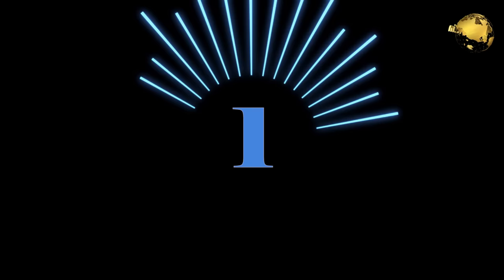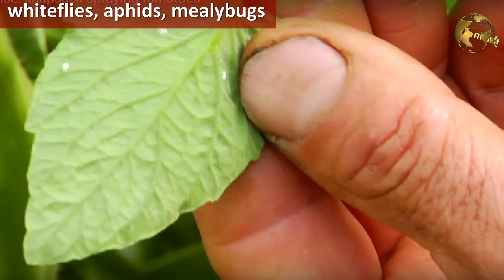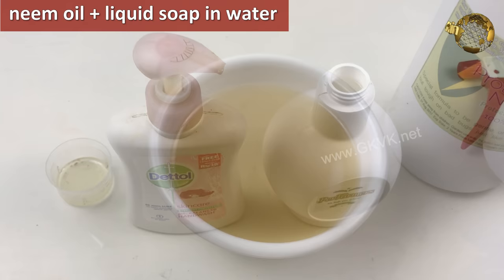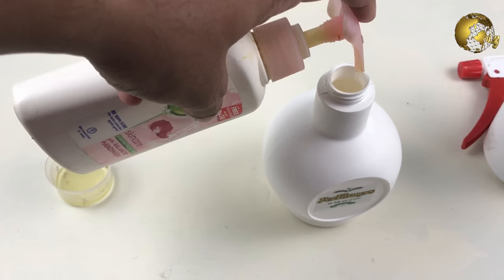Tip 1: Pest Control. The most important factor to keep the plant healthy and blooming is controlling pests. Examine the plant closely for pests and insects, including the underside of the leaves. Common pests like whiteflies, aphids, and mealybugs can be easily eliminated using neem oil spray alone, or a mix of neem oil spray plus liquid soap in water. I have a detailed video on 5 ways to eliminate aphids, mealybugs, and whiteflies — check the card at the top right corner or the end screen.